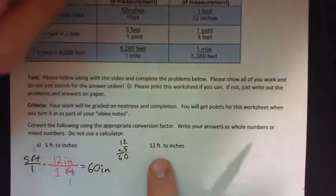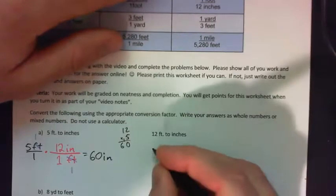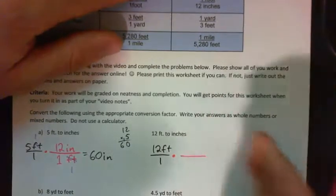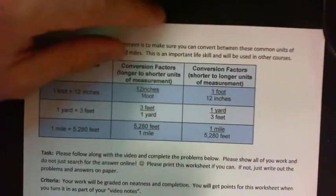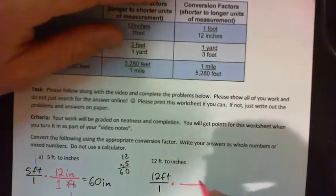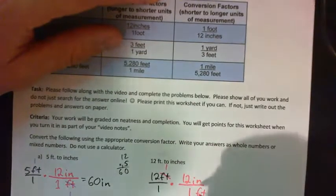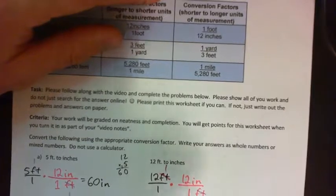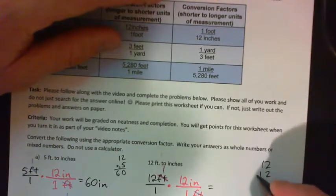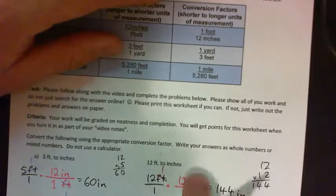Press pause on the video and convert 12 feet to inches yourself. The same way again: 12 feet over 1, then use unit analysis — there's 12 inches in 1 foot, so we put feet on the bottom and the feet cross-cancel. We get 12 times 12 IN all over 1. 12 times 12 is 144 inches. So 12 feet has 144 inches.